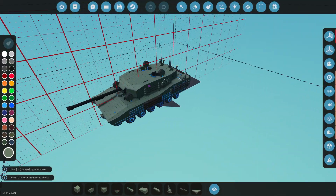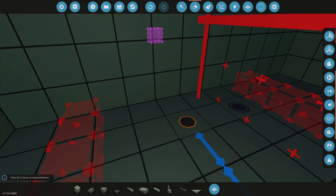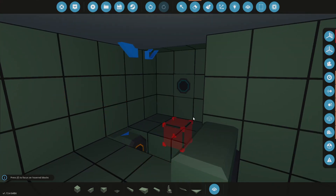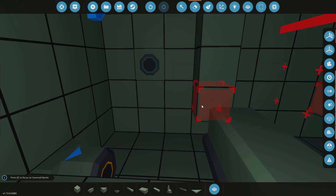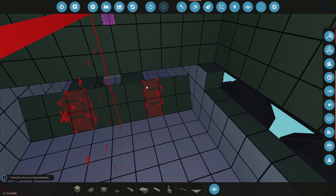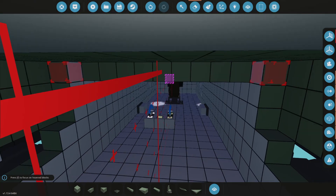So the first thing I'm going to do is actually delete the engine at the back. Let's delete this guy, this guy, this one, and all of the other bits involved, including this, which I believe actually goes all the way to there, this guy all the way up to there, and I'm actually going to delete the top of this as well, which means I'm going to delete this guy and this guy.